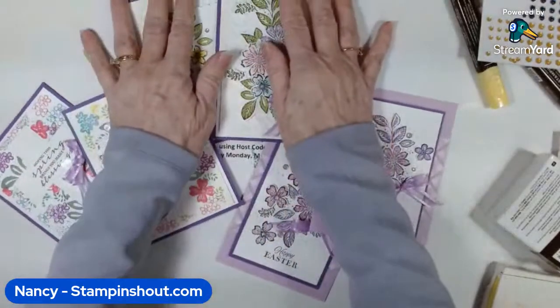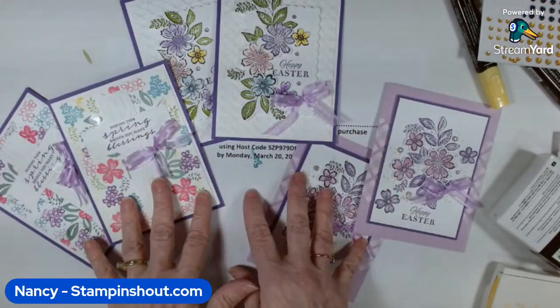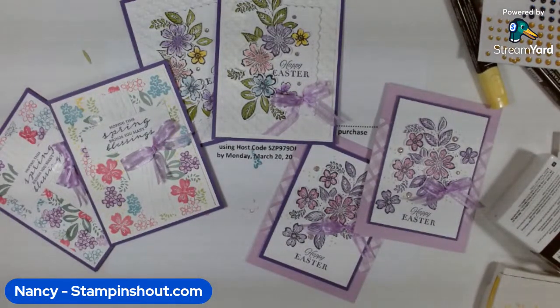I hope you liked them! If you'd like the make-and-takes, I can mail those right to your house — find all the details on my blog at stampandshout.com. Thank you so much for sharing some of your Saturday with me. Please leave me some comments whether you're watching live or on replay — I'll see you next time. Don't be shy — Stamp and Shout!